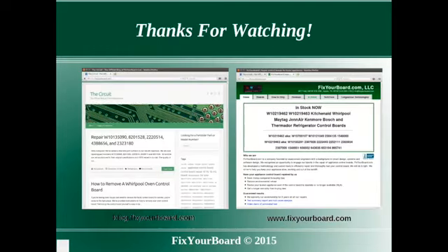Thanks for watching. We hope this helped you understand a subtle issue regarding evaporator fan diagnostic mode on KitchenAid refrigerators. For more useful information about appliance control boards, please visit our website at www.fixyourboard.com.